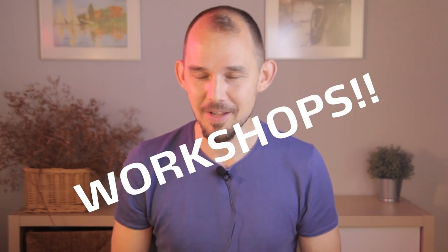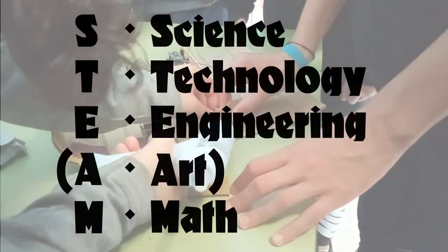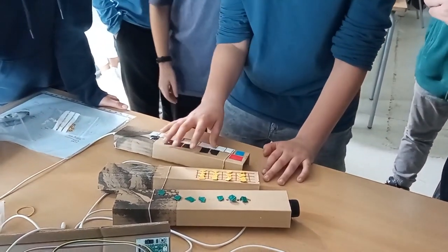Welcome to the Continuum Lab Workshops. We're kicking off a new school year, and so we're also kicking off a new round of instrument-making workshops. The Continuum Lab Workshop is a powerful STEM concept which covers many exciting areas, develops creativity, craft, and thinking skills, while also being fun and accessible.